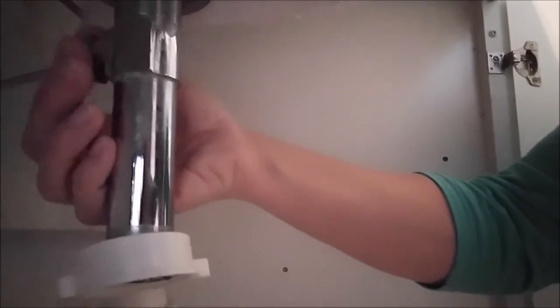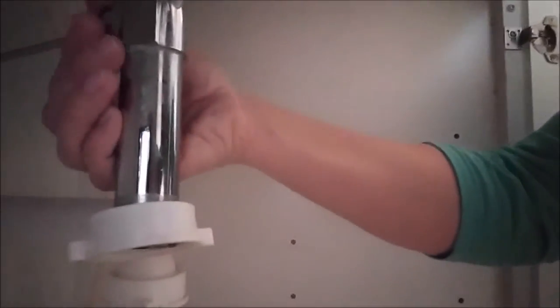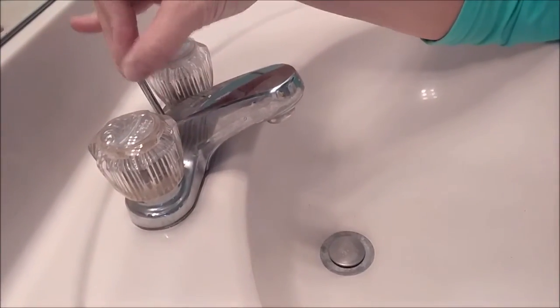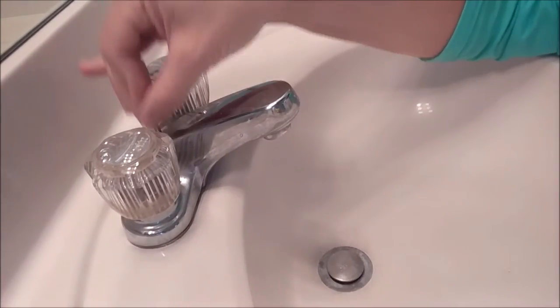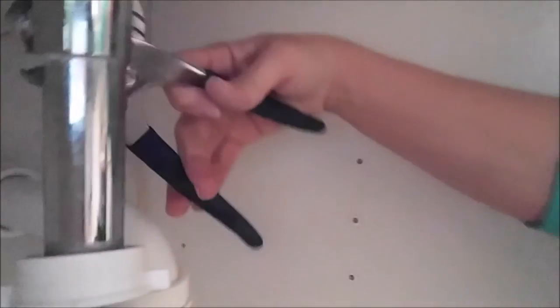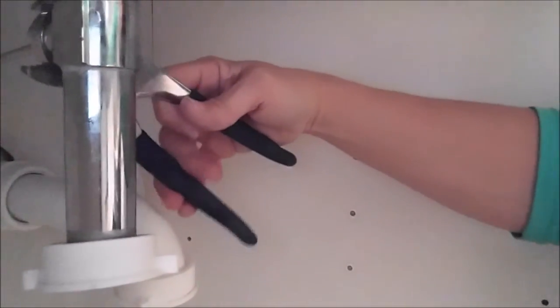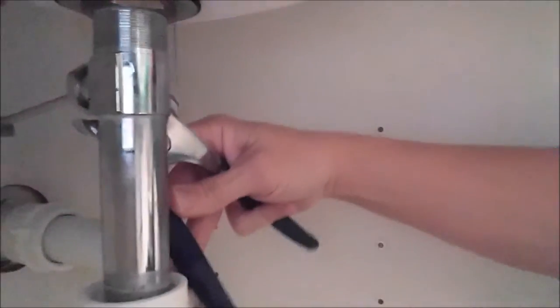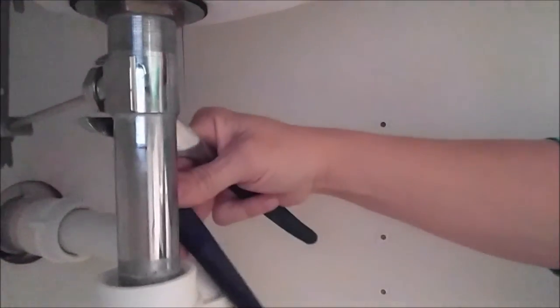Now, before you tighten it with the channel locks, you want to make sure again that it's opening and closing properly. Then you just go back with your channel locks or your wrench and tighten it. Remember righty-tighty-lefty-loosey, but only if you're actually looking at it. If you're coming from behind it, you've got to go the opposite direction — that's what I'm actually doing.